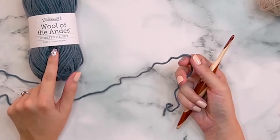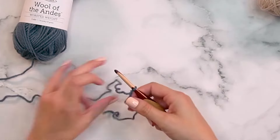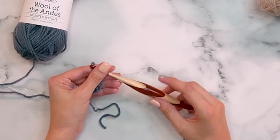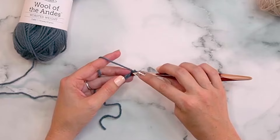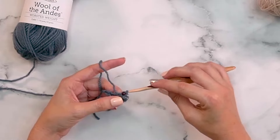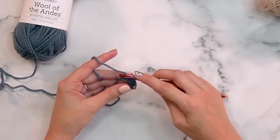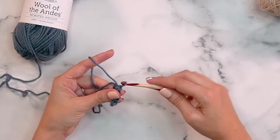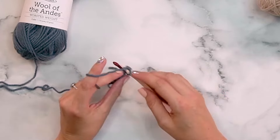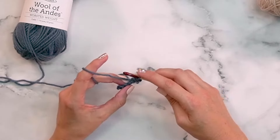Starting with my blue, the cadet, I'm doing a slip knot and chaining six. I've opted for my I hook to have a little space in my ribbing. In the second chain from the hook I slip stitch, then slip stitch the remaining stitches — all ribbing stitches are worked into the back loop only, which creates that nice knit ribbed look. Turn, chain one, and slip stitch five in the back loop only. Keep your slip stitches not too tight so it has stretch to fit over your head.